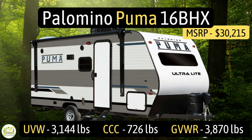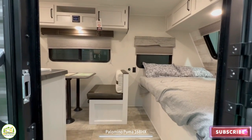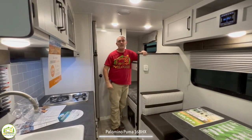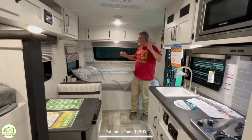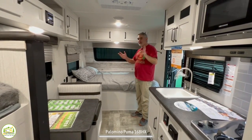This travel trailer is the Palomino Puma model number 16BHX. It has an unloaded vehicle weight of 3,144 pounds, a cargo carry capacity of 726 pounds, for an overall gross vehicle weight rating of 3,870 pounds. The hitch weight is 370 pounds, it measures in at just 21 feet 6 inches long, and it can sleep up to five people. When you first walk in, this is a great size small camper for a small family — you've got your bed and your bunks, and it's set up very well. The lighter color cabinetry makes things feel very bright, light, and open.